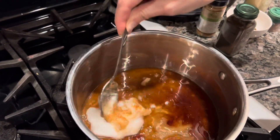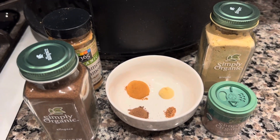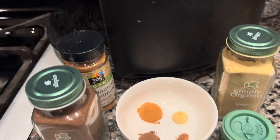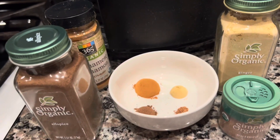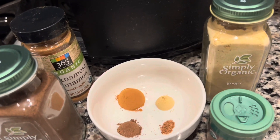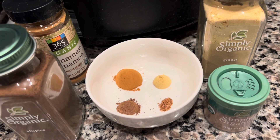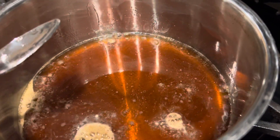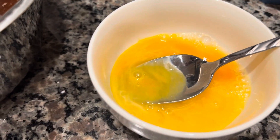Wait until the mix melts and comes together. While that's on the heat, we have four spices: allspice, cinnamon, ginger, and nutmeg. It's a quarter teaspoon of allspice, quarter teaspoon of ginger, a pinch of nutmeg, and a teaspoon of cinnamon. Bubbles are forming, so we're going to put in our spices right now and mix.